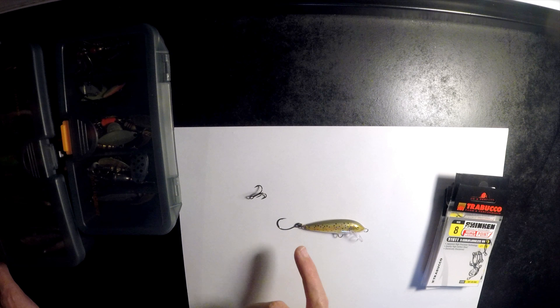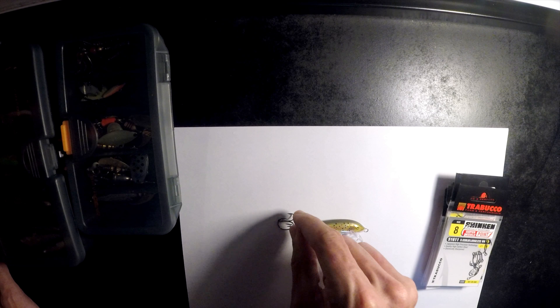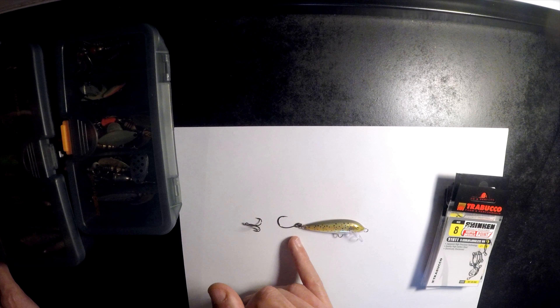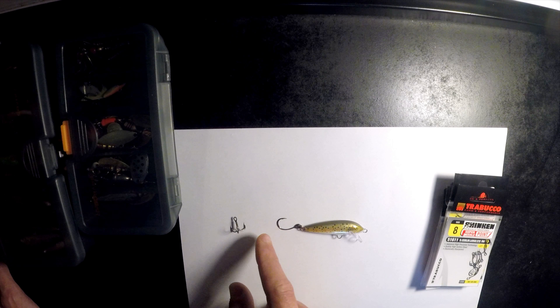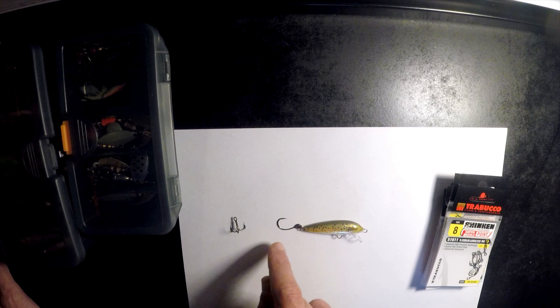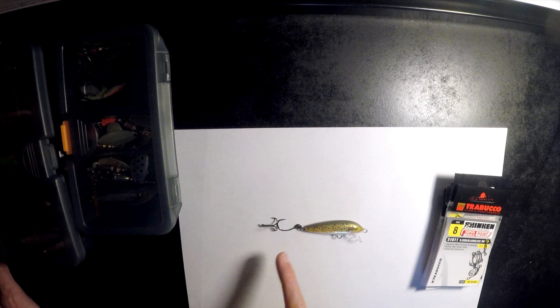I've got a similar size treble hook to this inline hook I swapped out here, so you can see they're about the same size. The inline hook, in most cases, will have more hooking power than the treble hook. If you hook a fish with just one hook on the treble versus the inline hook, you'll have roughly about twice the amount of hooking power. The radius on the inline hook is twice as much as on the treble hook.